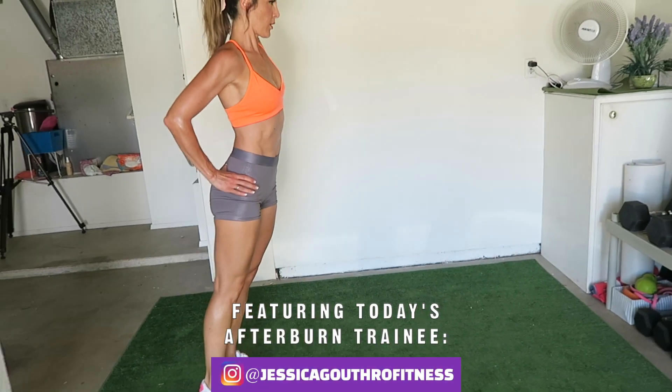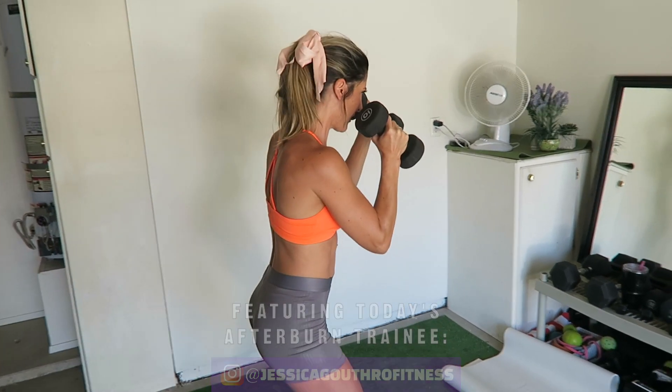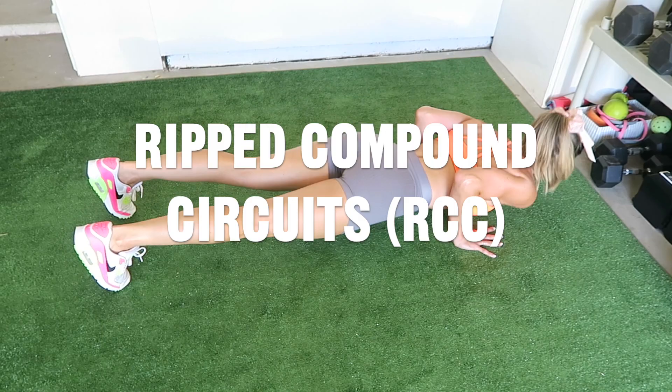Hey, I'm Brad Guthrow from LiveLeanTV. Today I'm going to take you through a full-body dumbbell workout to get lean. This is one of the 24 dumbbell workouts from my brand new Afterburn Dumbbell Program. This full-body dumbbell workout is comprised of ripped compound circuits.